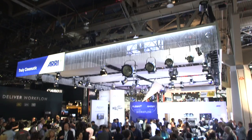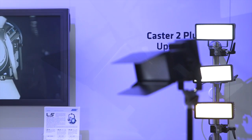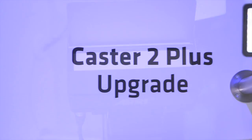Hi, my name is Mike Wagner. I'm a product manager for RE Lighting and we're here at the 2014 NAB booth. I'm showing a couple of new products this year. The first one is actually an upgrade to an existing product. This is the Castor product and we've upgraded it, and we're calling it now the Castor 2 Plus.